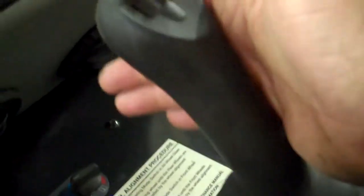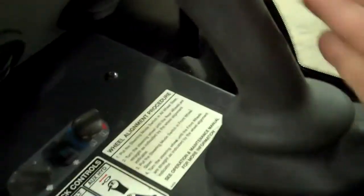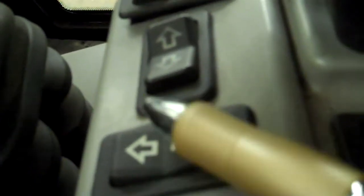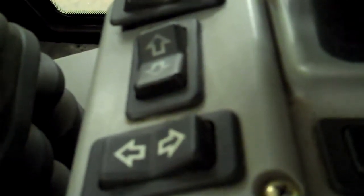Inside the cab, you've got your control to turn your high flow hydraulics on, and lots of directional switches throughout. You're going to control your bucket with this. We've got additional controls for your windshield wiper system, of course. Here we've got your controls to control your snow blower as far as the tilt on the chute, whether we want the spout to face left or right.